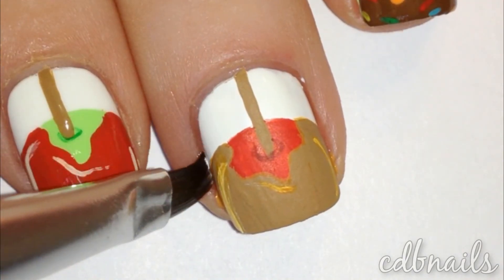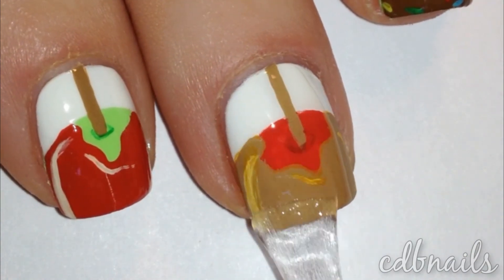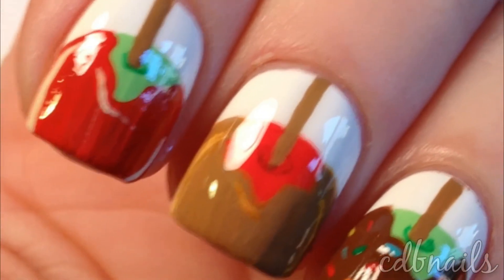I then cleaned up my cuticles and sealed it with a glossy topcoat. And that's it!